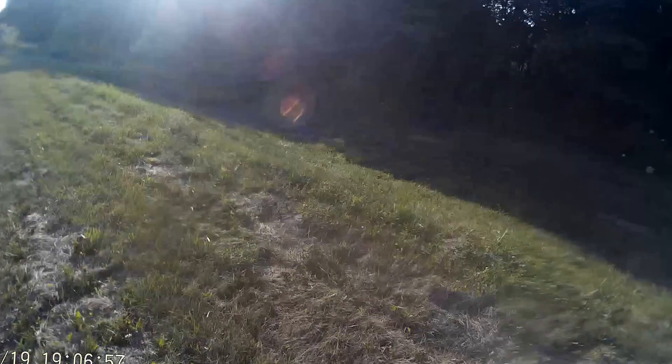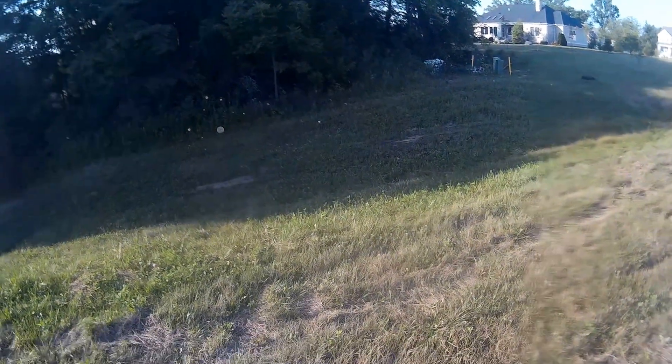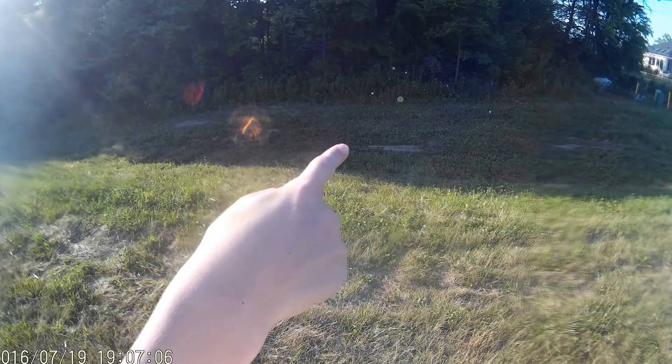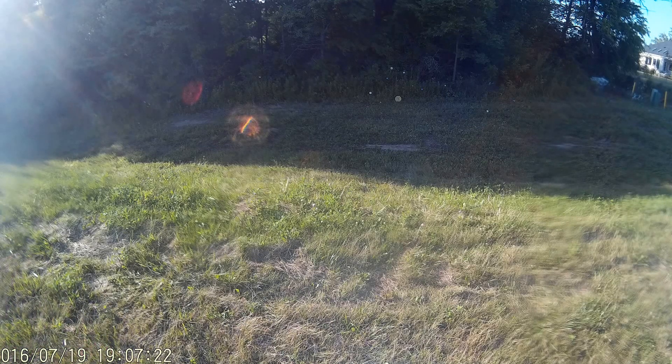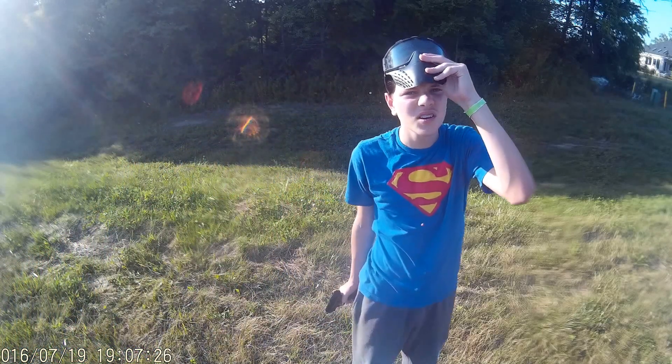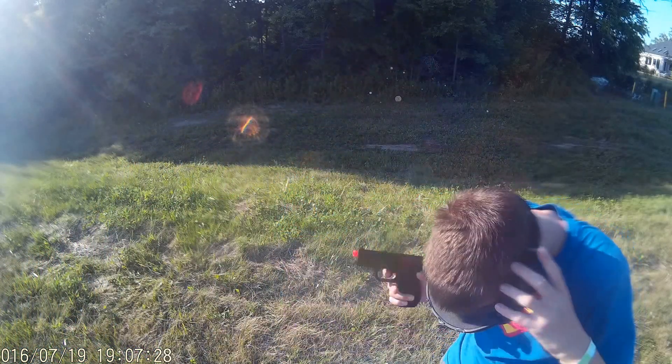This time we're going to be shooting at that target right down there. The camera makes it seem like it's actually about 100 feet away, but it's actually about 30 feet away. I don't remember the camera well, but apparently I had a camera with no zoom. So let's get started.